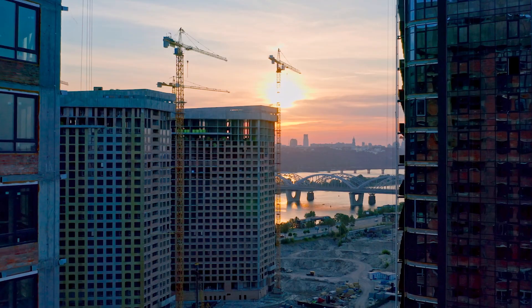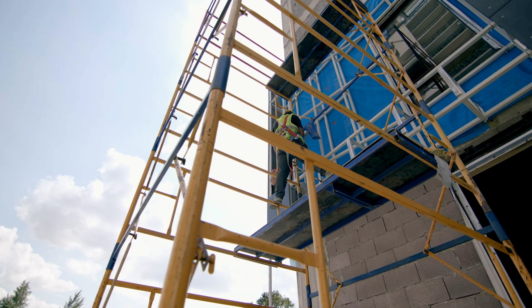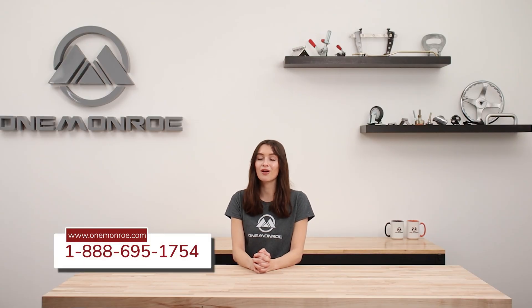The construction industry also utilizes these pins for aligning formwork, concrete molds, and securing scaffolding components. To find out more about our available alignment pins, be sure to reach out to one of our sales engineers.